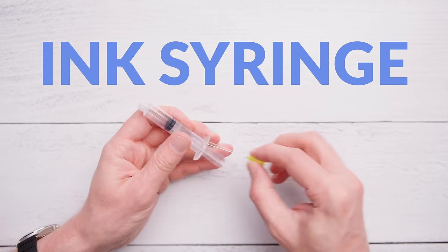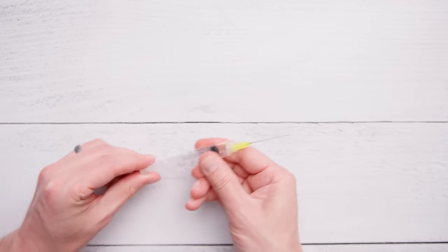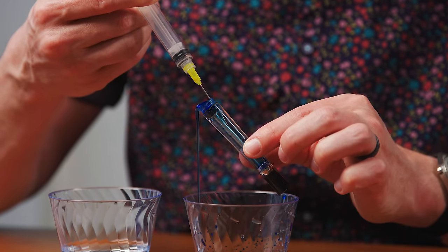An ink syringe has a blunt-tipped needle and can be helpful in specific circumstances when cleaning out ink cartridges you'd like to refill, or if you want to flush out a converter, or maybe a pen body where a bulb syringe is too large to fit.